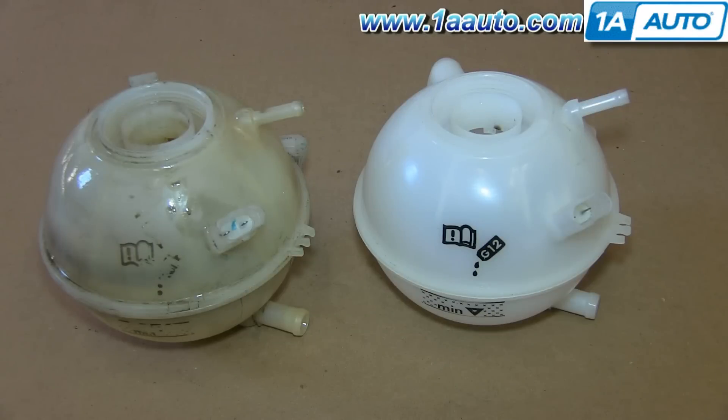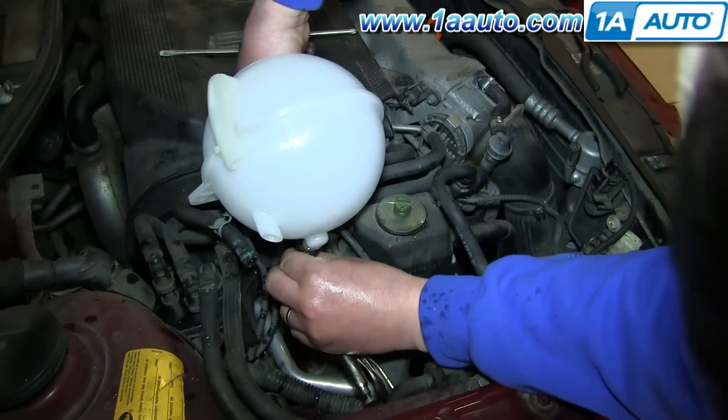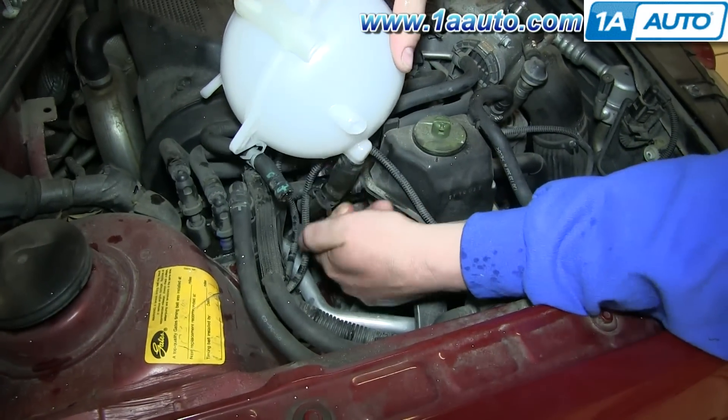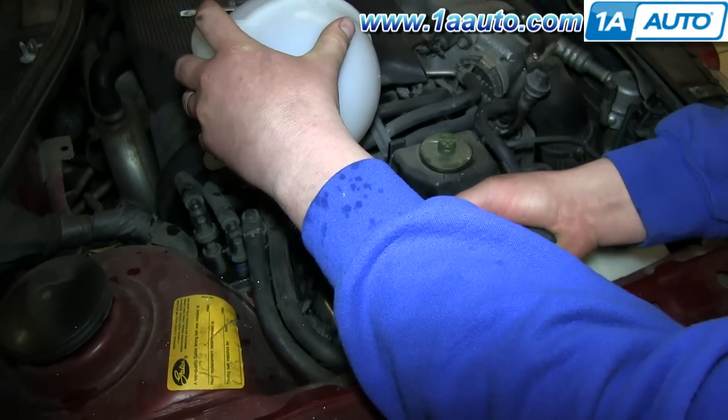On the left is the old coolant overflow bottle. On the right is the new one from 1AAuto. You can see they're identical and they'll fit exactly the same. Take your new coolant overflow bottle and push it down into that hose. Then remove the locking pliers and slide that hose clamp back up and use your pliers to push the teeth in and slide it all the way back up into place.